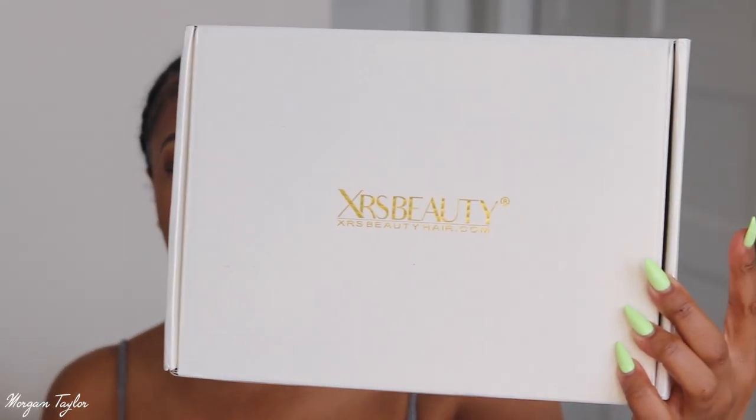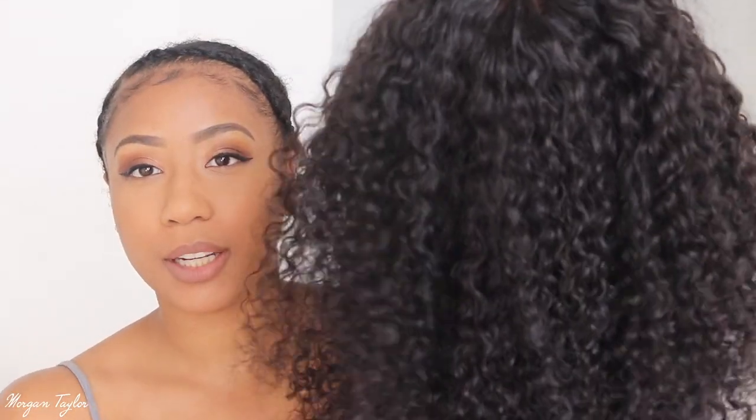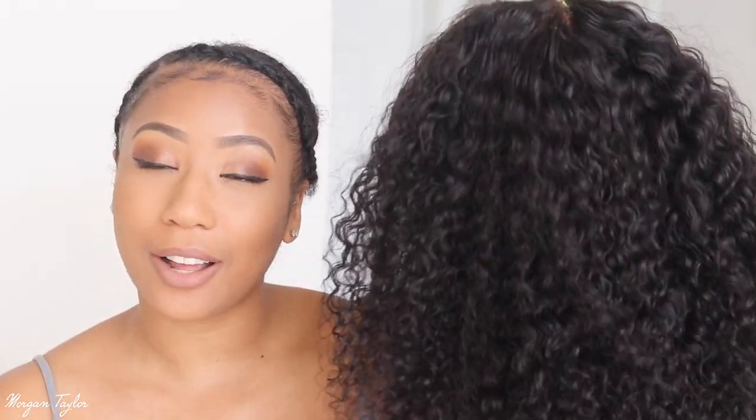Hey you guys, it's me Morgan and today I'm going to be reviewing a wig from XRS Beauty. This is my first time trying a wig from this company but I'm super excited because I have a curly wig right here. It is 20 inches long.